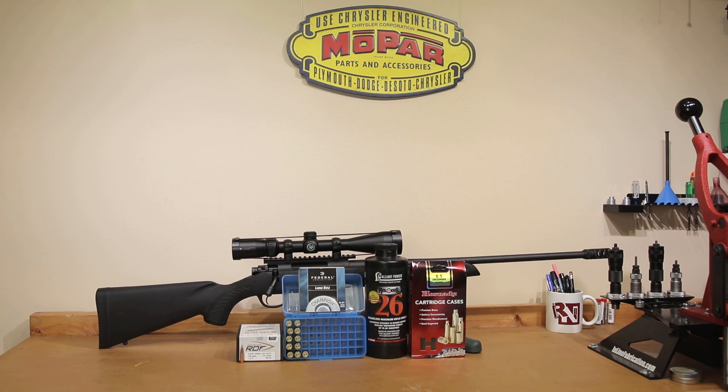For today's testing we're just going to be looking for pressure, making sure we have safe loads. A little bit of leftover Hornady brass is what we're going to be using — this will be the second firing on it. This was actually some factory brass from some factory ammunition we've already shot in this barrel. So let's just get into our specifics for our load test today.